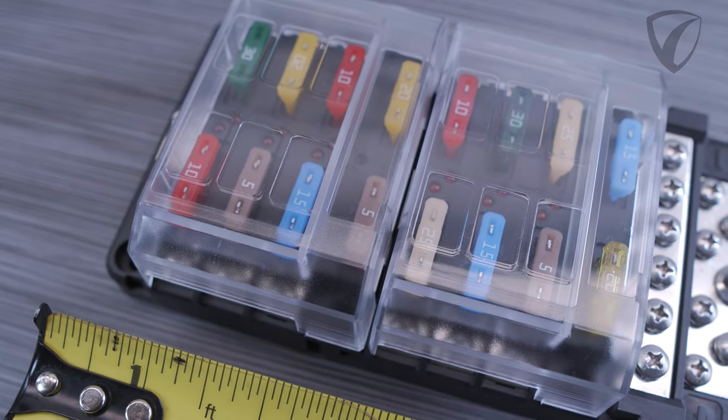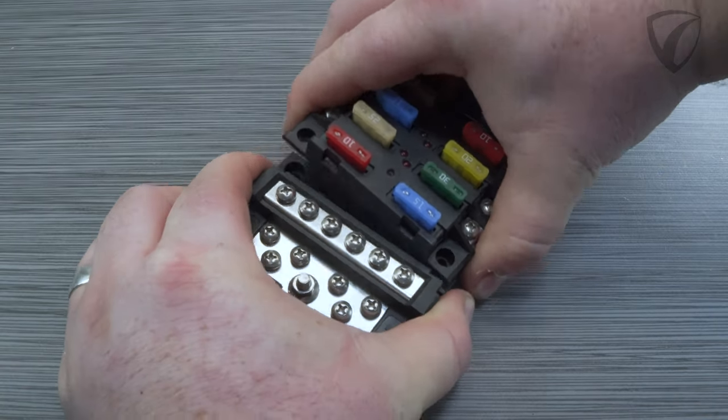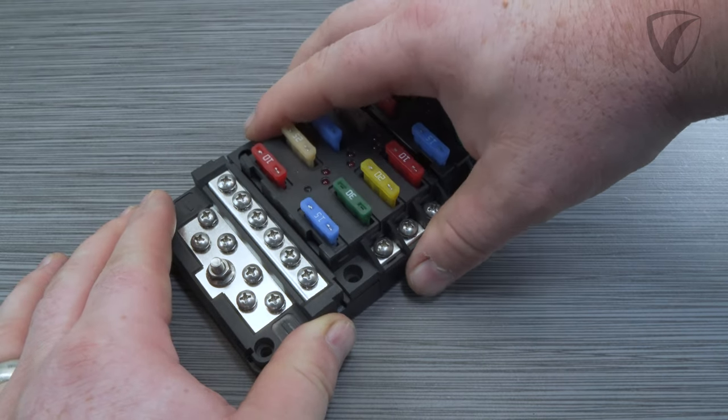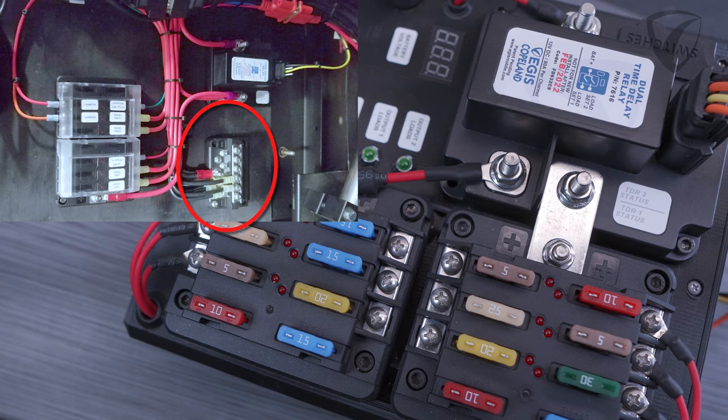These are great to install adjacent to ignition switch or time delay relays. With models that include the ground block, you can separate the grounds from the fuse terminal block portion, which can be handy for complicated installs, sharing grounds with other equipment, or where space may be at a premium, allowing several flexible configurations.